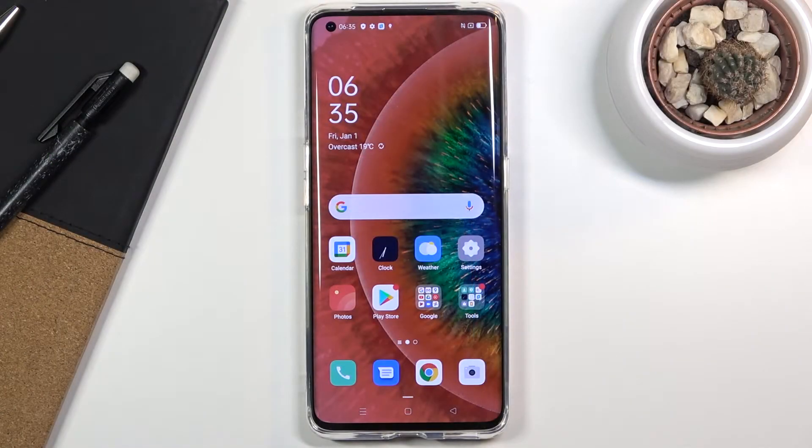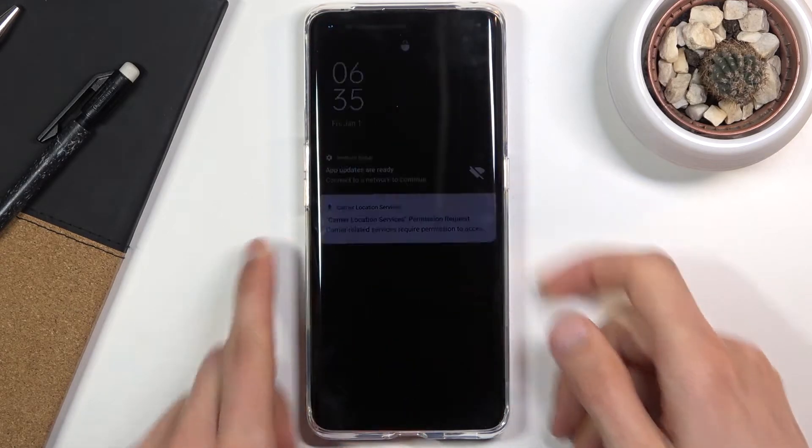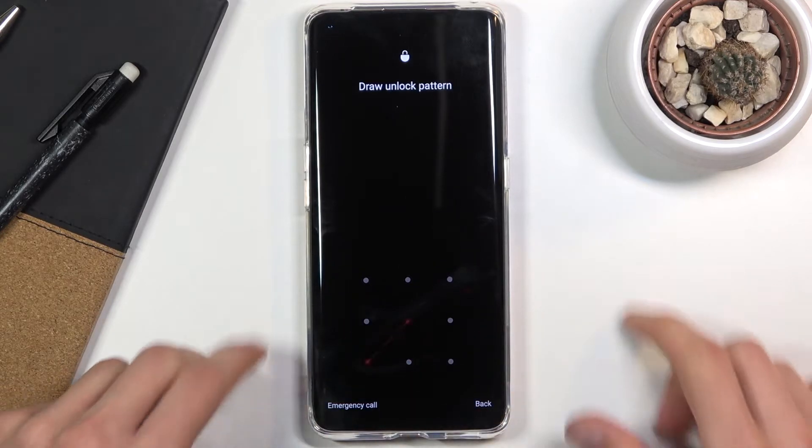Welcome everyone. This is the OPPO Find X2 Pro and today I'll show you how to hard reset the device through recovery mode. Now this process will also remove a screen lock if you have one that you don't know. I'm going to proceed as though I don't actually know the screen lock, so you can see.